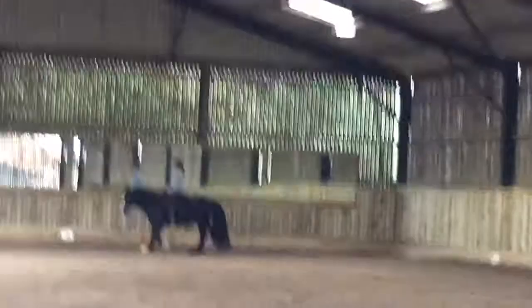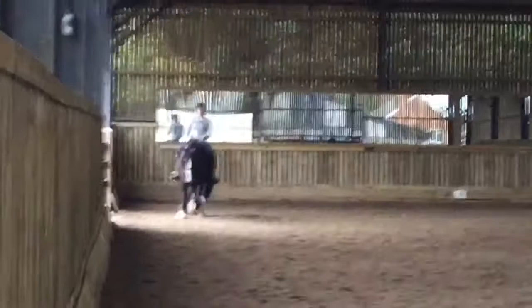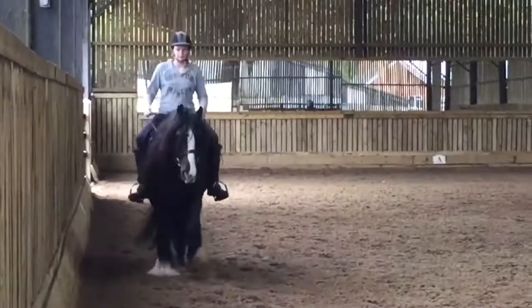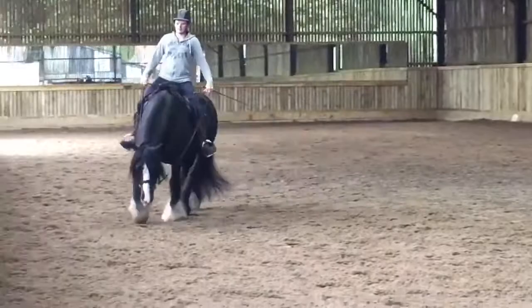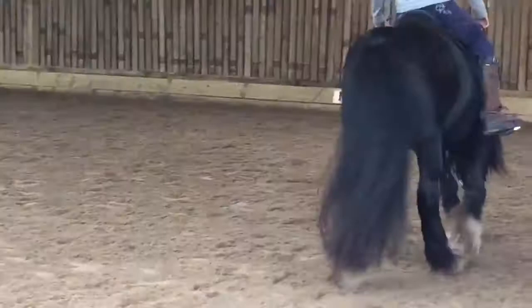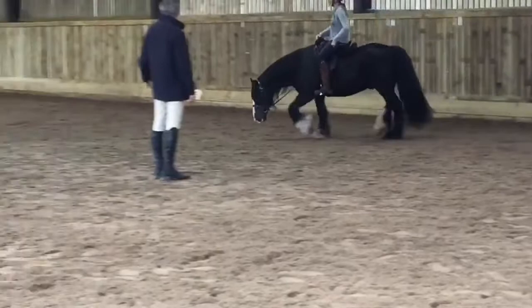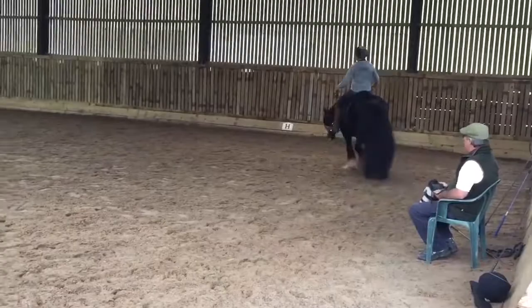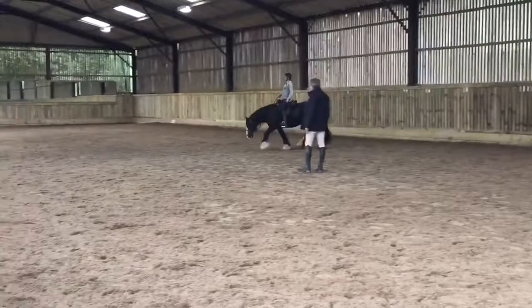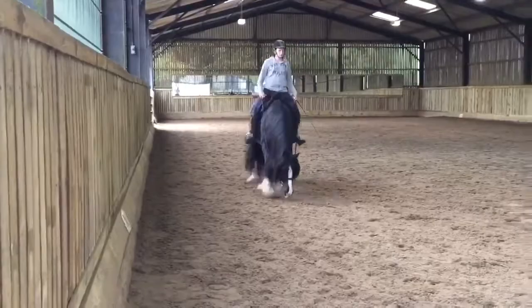Coming down here, he's not quite reaching into contact — my outside rein was bouncing around a little bit, and that's something you'll see quite a bit throughout this session. Sometimes he decides not to reach for the contact, which is something we're working on. We start doing a little bit of sitting trot — again there was no change to his trot, which tells us he's ready to be sat on because he can stay over his back and keep the amount of activity when I start to sit down. Occasionally I lose my balance and start to rise again, and a couple of times I lose his back a little bit, at which point I just start rising again.